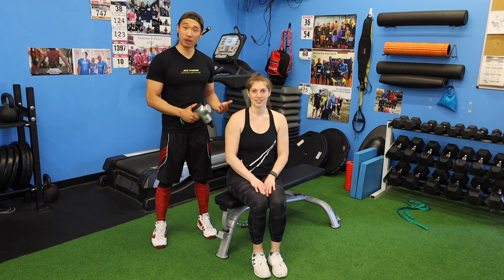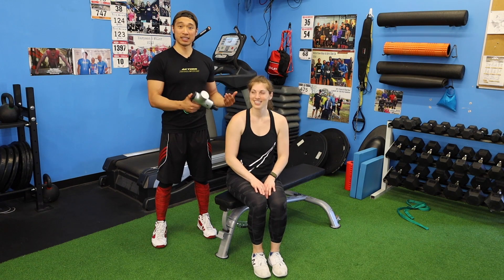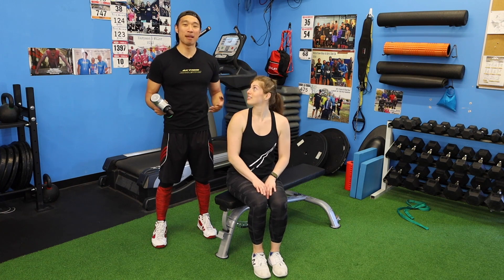Another big benefit to doing that is once you get into actual stretching — after using the device on those secondary areas and then the primary area you were just training — it's going to feel a lot more fluid and pliable when you stretch out.